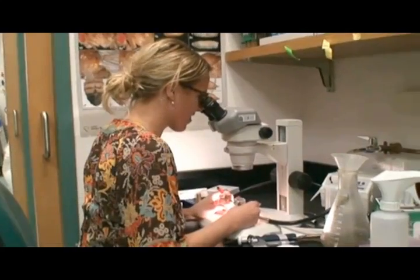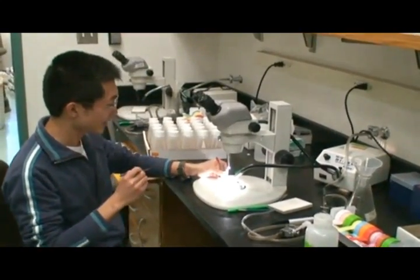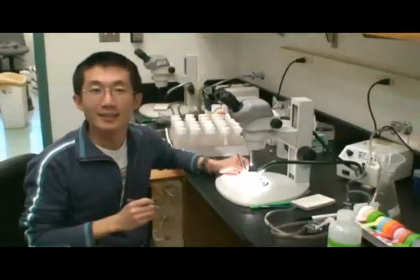Do you find fly brain dissection difficult? God, this is so hard. Prone for mistakes? I made a mistake again. And frustrating? Tell you what, there is a better way of doing it. Really? There is? Tell me about it.